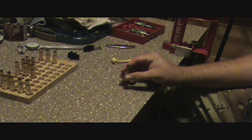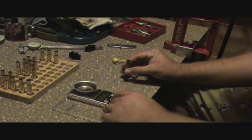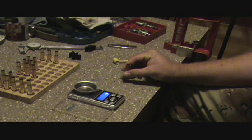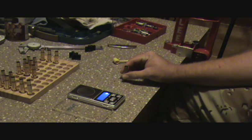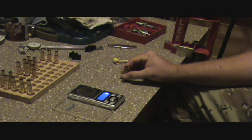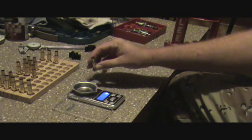Then naturally you'll need a scale. Turn it on and zero it out. I know this one weighs a particular amount - when I take it off it always goes to 123.5. Then all you got to do is take your case and trickle up to the amount you want.